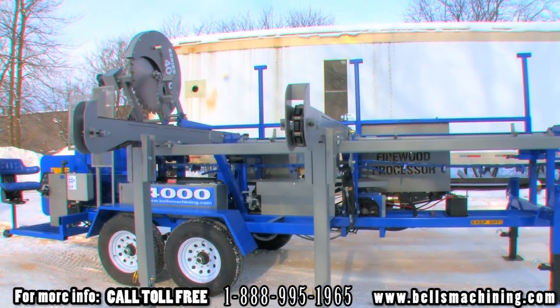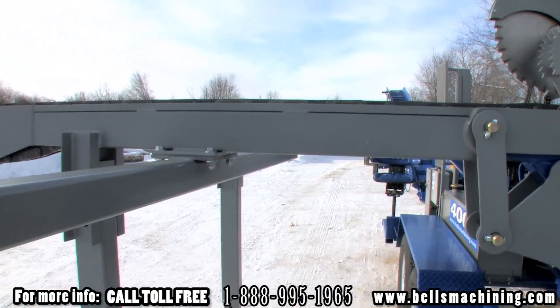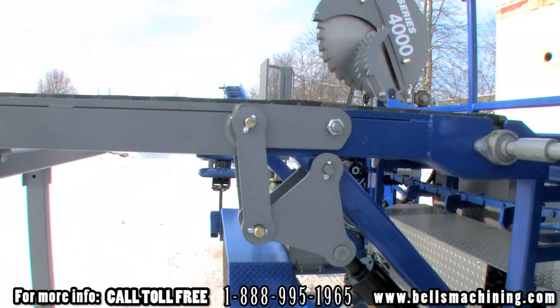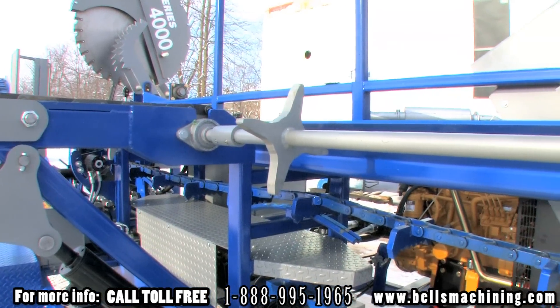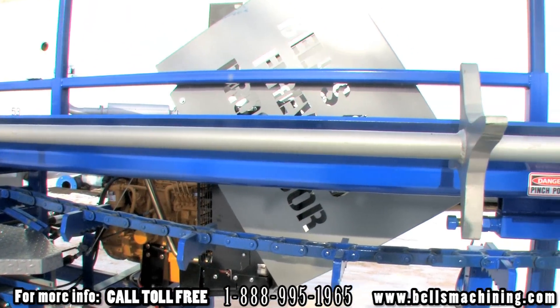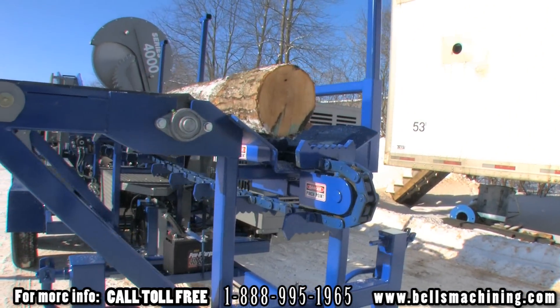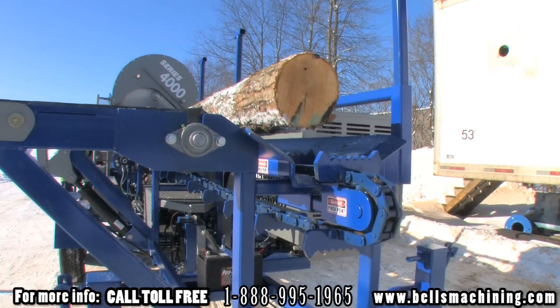The 4000 comes standard with three adjustable 8 foot log deck legs and uses heavy duty chains to draw the logs in. The log deck shaft has three large sprockets to handle crooked wood and is mounted on greasable bearings. Logs are drawn down the in-feed using heavy duty chain and 3 quarter inch teeth to handle large rough wood.